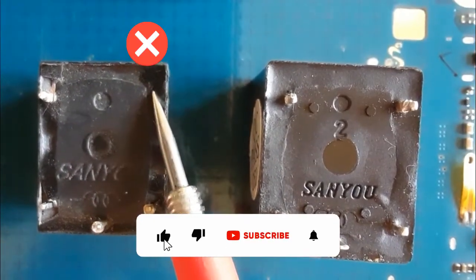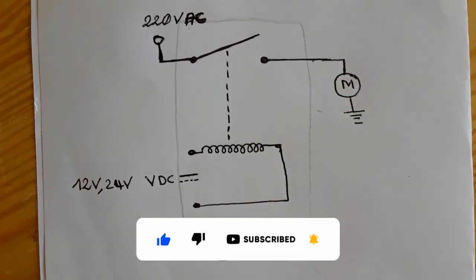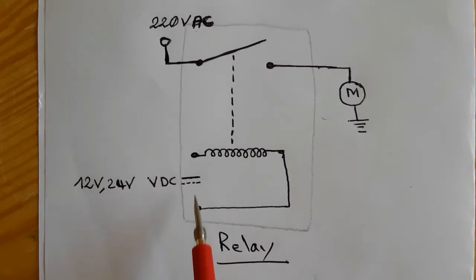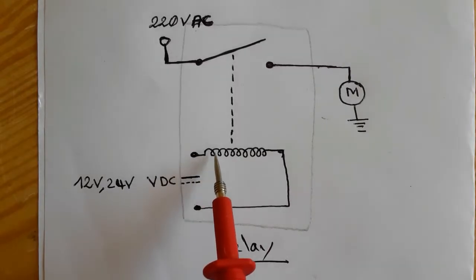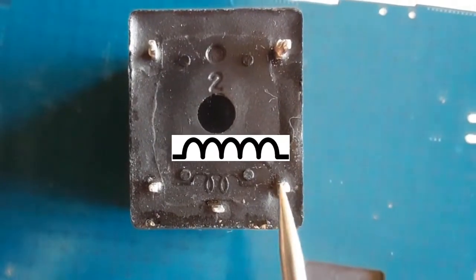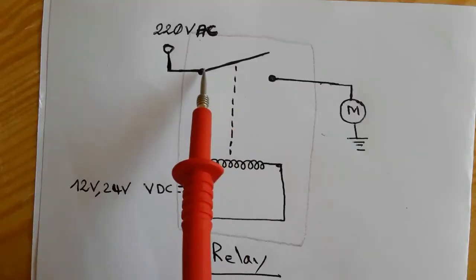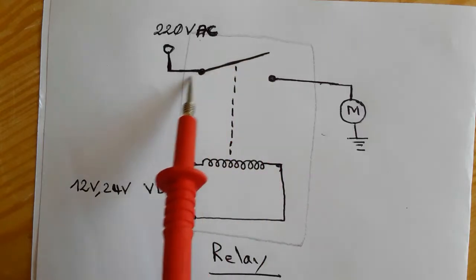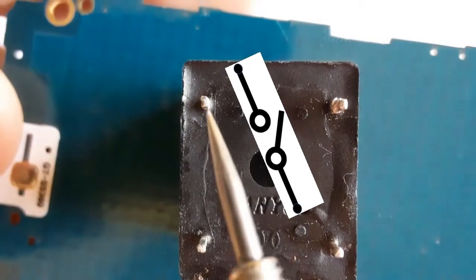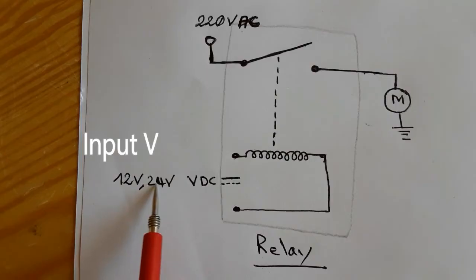This is not used. Basically, this is the circuit diagram of the relay. As you can see, we have the inductor here — these are the inductor terminals. This is the inductor in the relay, these two terminals. And here we have the switch — it contains two terminals. These are the switch terminals.